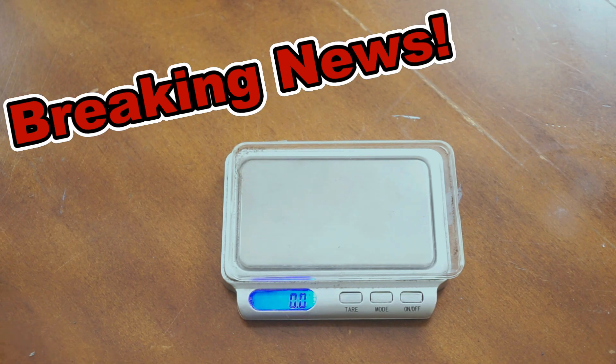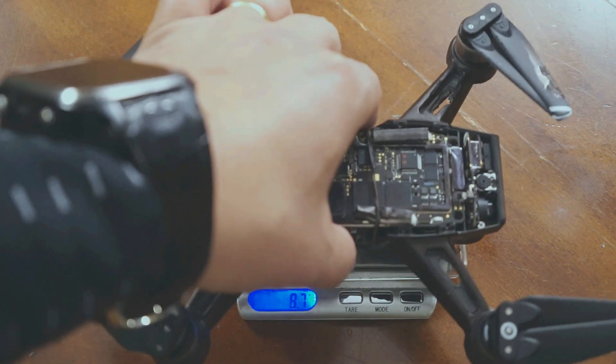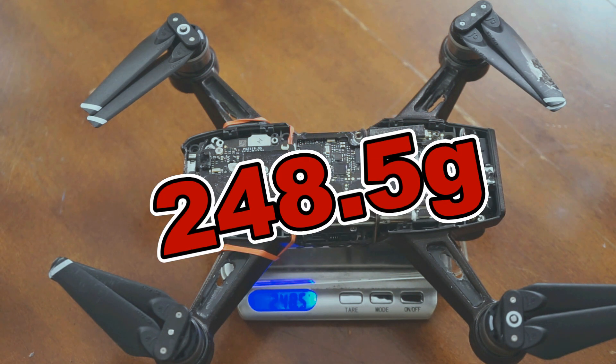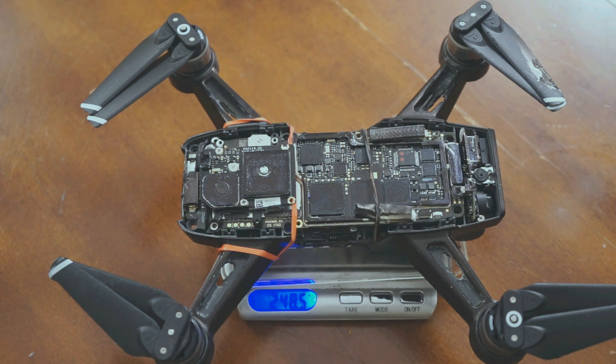Amazing breakthrough! I just modded a DJI Spark and made it under 248.5 grams. This will have a huge implication for those who are flying drones in Canada as well as in the US, because if you have a drone less than 250 grams, you can pretty much fly it anywhere as long as you fly it safely and follow general safety procedures.